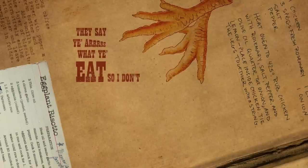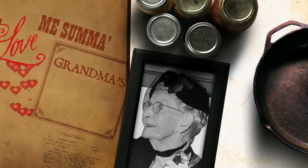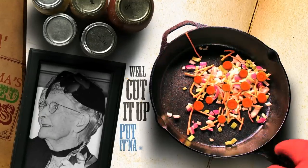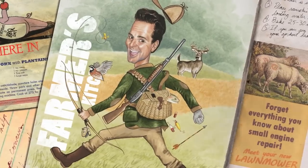They say you are what you eat, so I don't eat chicken feet, but a lovely sum of grandma's pickled beets. Well cut it up, put it in the pan, throw it over your shoulder and see where it lands — right here in the farmer's kitchen.